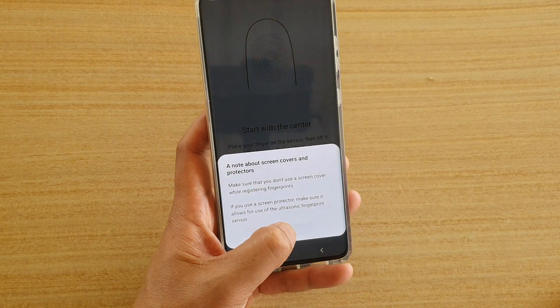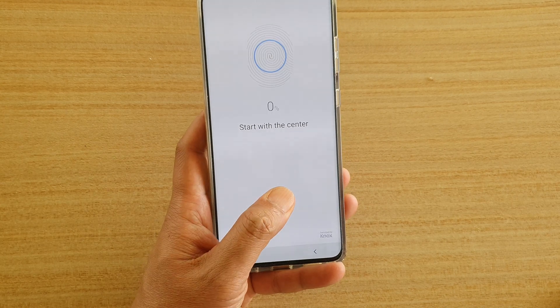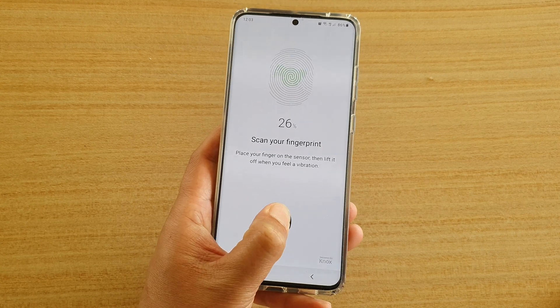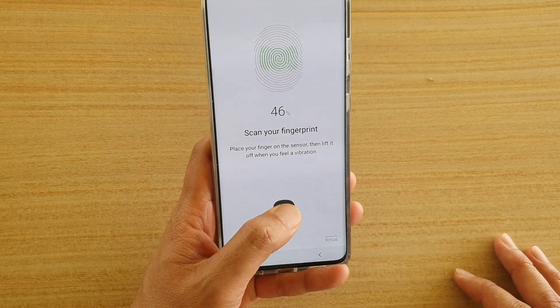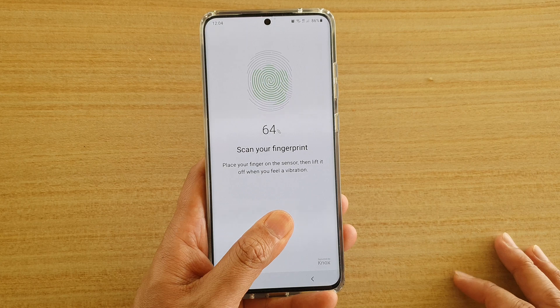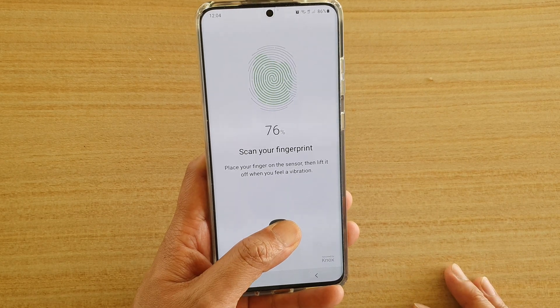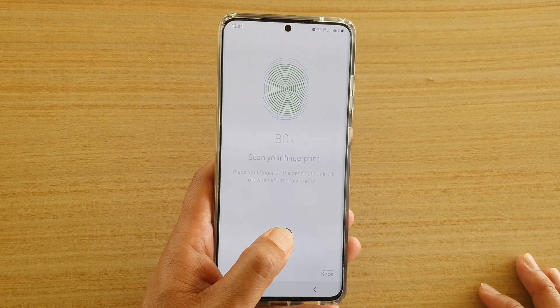You can continue to create another fingerprint profile. Try to cover different parts of your thumb by creating an additional profile. This basically allows the phone to have a greater chance of success when trying to scan your fingerprint, because it will have more images in a database to scan against.